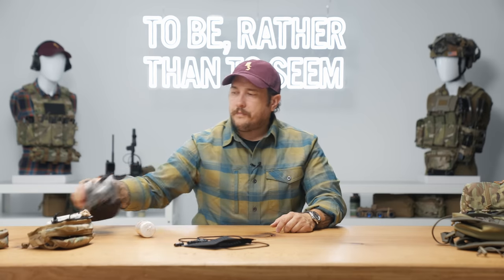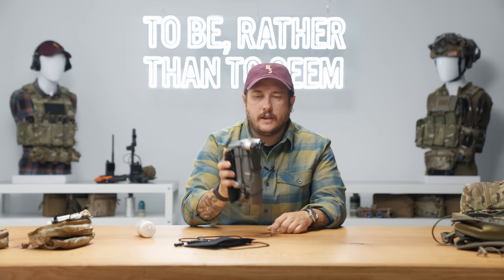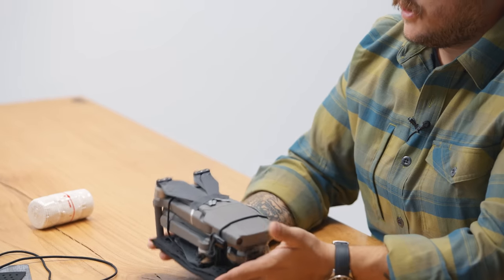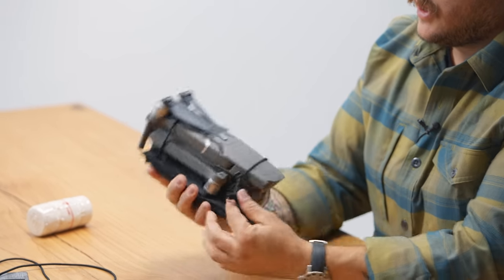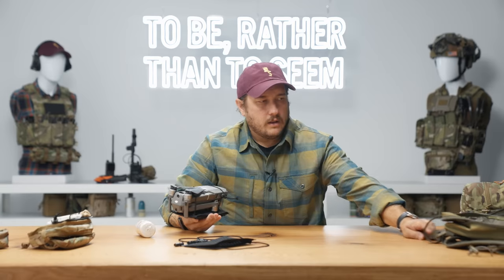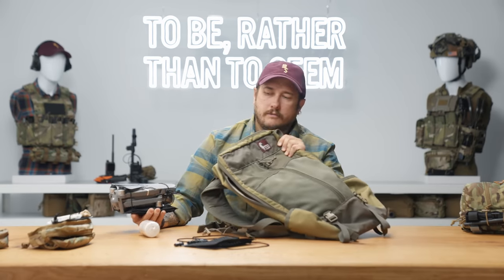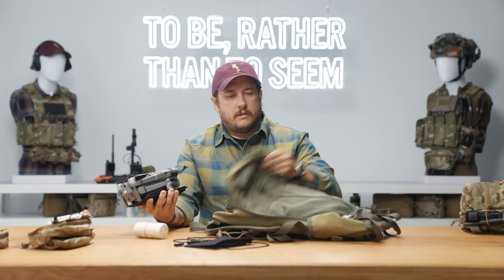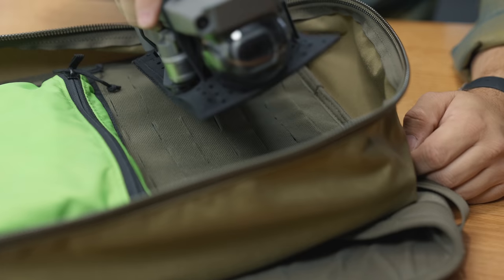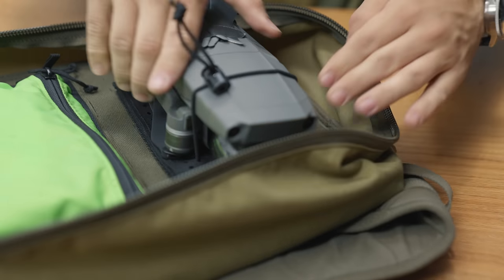For an example of other things besides medical items that you can place on a configurable med tray — this is a drone. It's a pretty hefty drone, but you can use that length of cord and just secure it to the tray so you can put it inside something like this. This is a Hill People Gear Connor Pack, and on the inside it is lined with Velcro. I can use this med tray to mount the drone and keep it nice and steady on the inside.